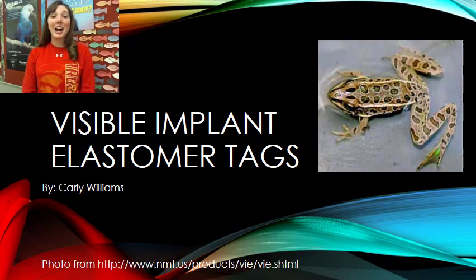Hi everyone, my name is Carly Williams and for my technology profile report, I chose to use visible implant elastomer tags.